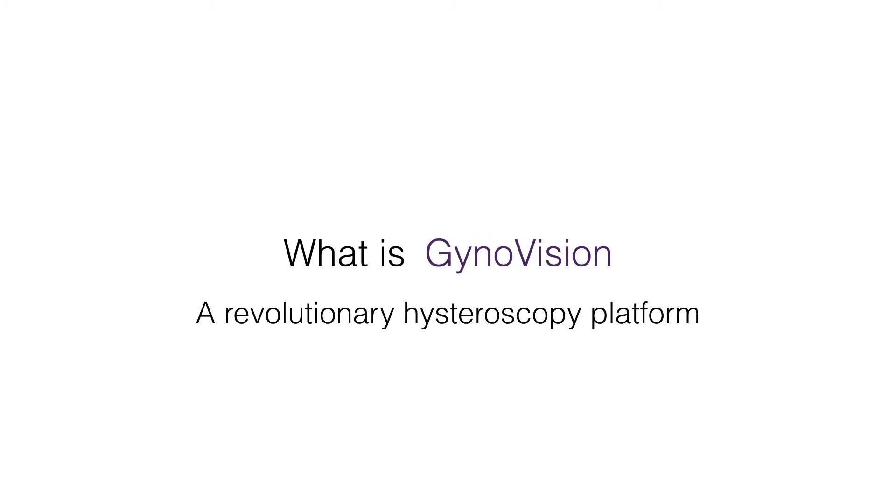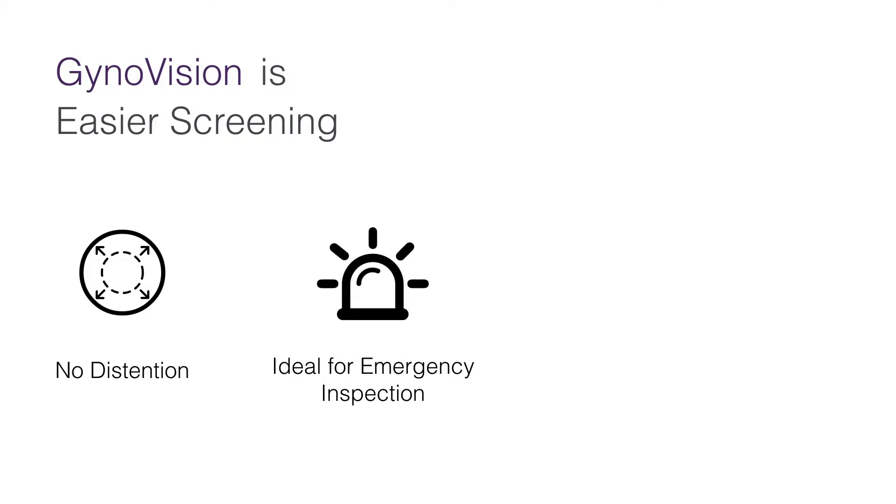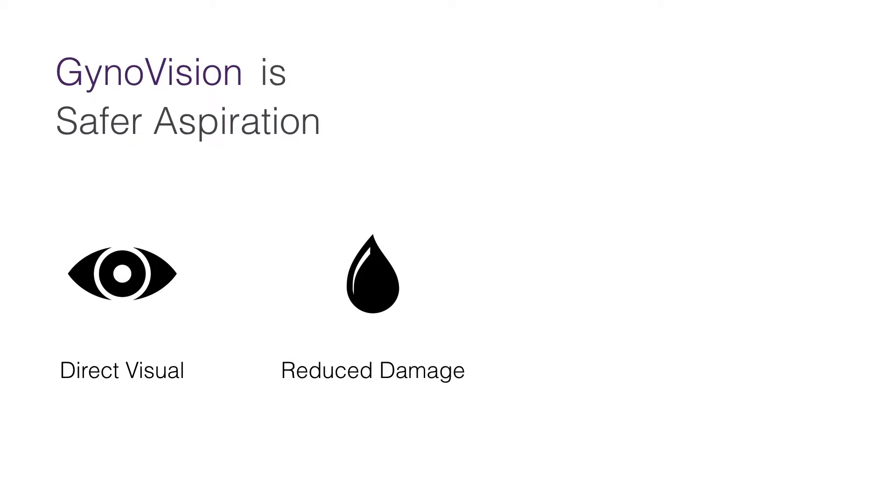Introducing GarnonVision, a revolutionary hysteroscopy platform that redefines your vision of screening and safer aspiration. GarnonVision is a uterus screening tool that requires no distension, ideal for emergency situations and reduces common complications. It is also a safer aspiration tool that assists physicians with direct visualisation, reducing tissue damage and bleeding and ensuring a better prognosis for the patient.